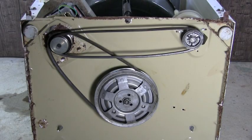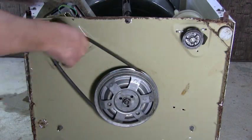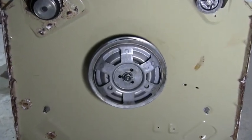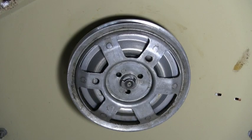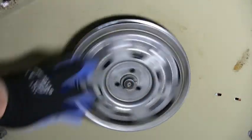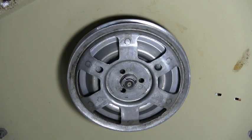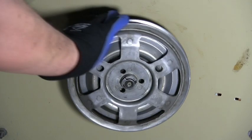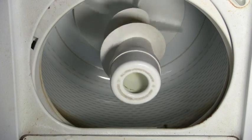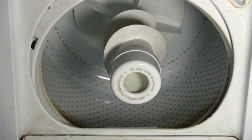Remove the two belts. When you turn the transmission pulley counterclockwise, the transmission should agitate like this. And when you turn the pulley clockwise, the brake should release and the drum on the washer should spin. That is the way that a good transmission should work.